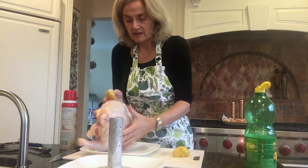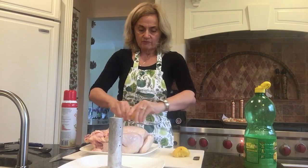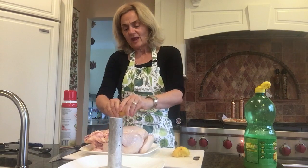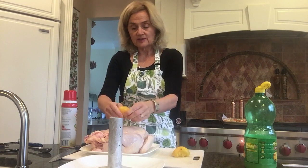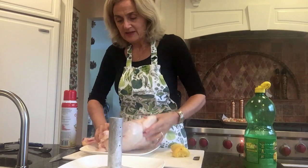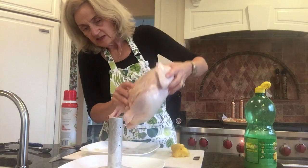I get the breast side and also the other side. This is where the breast is — my husband loves the drumsticks and the wings. I get these chickens at Costco. I don't buy the organic ones; they're too expensive. But I buy the ones that have no additives — no crap in it, it's just plain old chicken, and it's delicious.